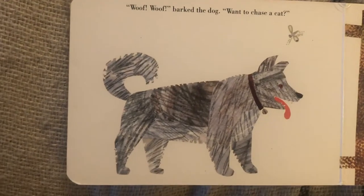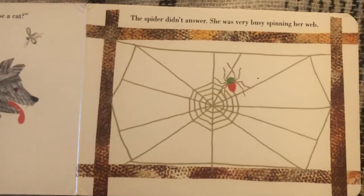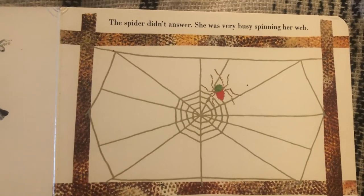Oof, oof, barked the dog. Want to chase a cat? The spider didn't answer. She was very busy spinning her web.